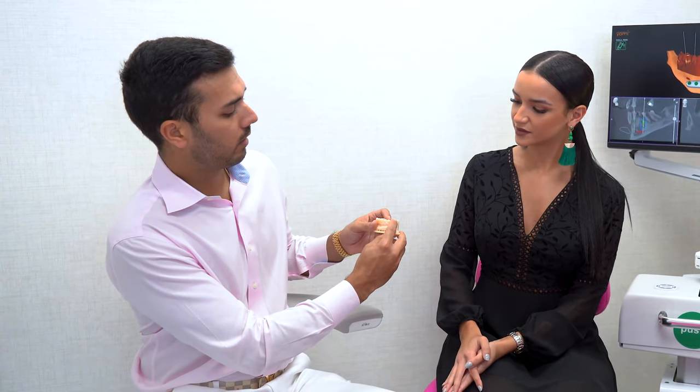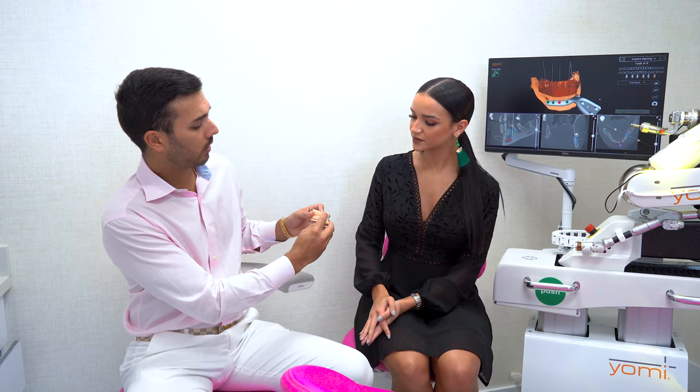So basically with a bridge, you're replacing let's say three teeth and you're shaving down two teeth in order to replace one. With an implant, you can save all that — you just place one screw and put the restoration right over it, and that allows the one implant to actually be cheaper than a bridge.